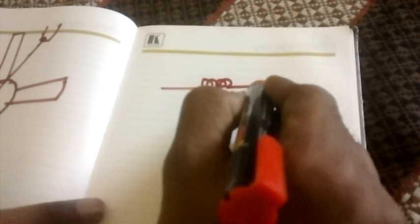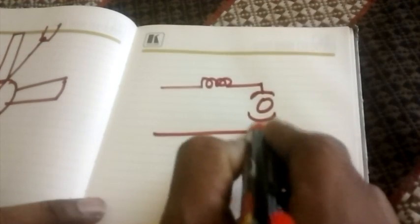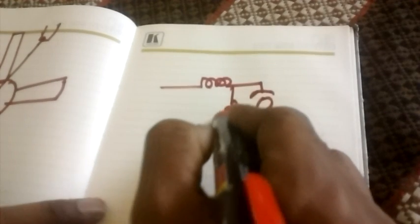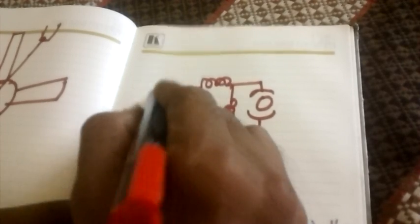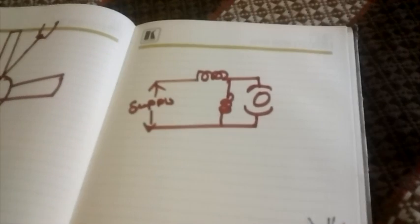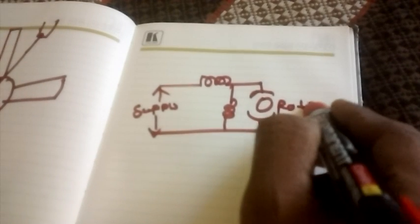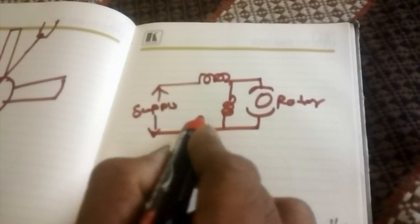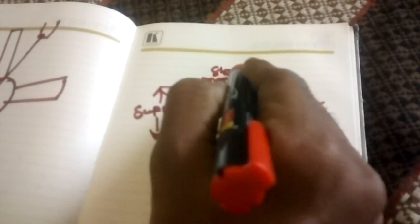This is the rotor. These are the two windings, and this is the supply connection. This is the rotor, this is the running winding, and this is the starting winding.